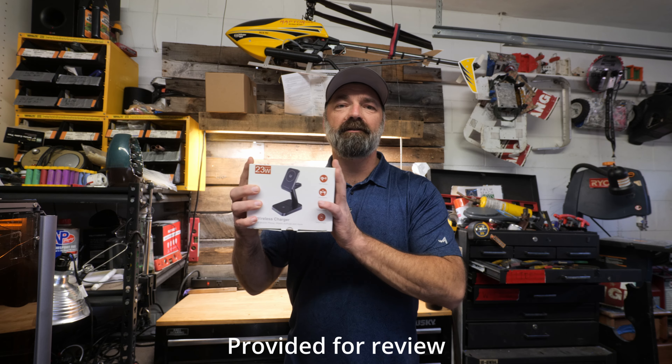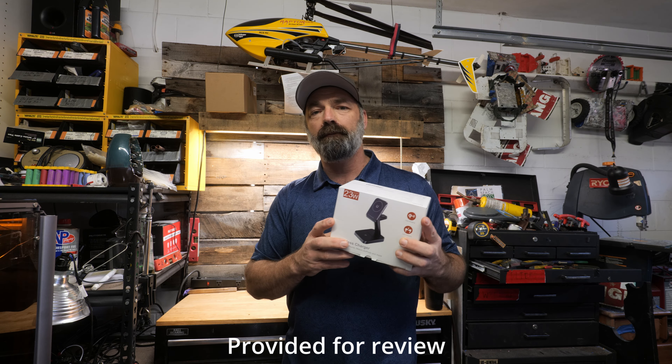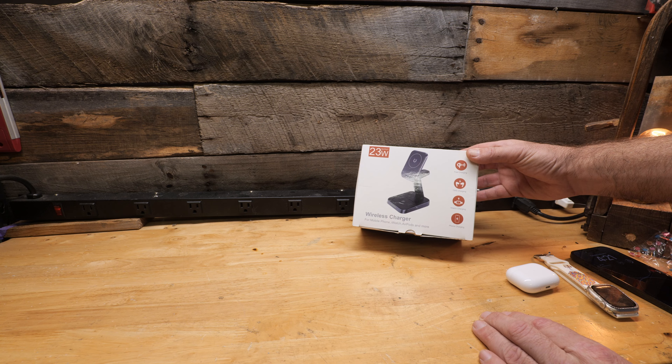Today we're checking out this three-in-one mobile charger. It puts out 23 watts and will charge your iPhone, your AirPods, and your Apple Watch as well. Here it is — a wireless charger for mobile phone, iWatch, AirPods, and more. It features phone charging, watch charging, and TWS charging for your pods, and it's a fast charger at that.